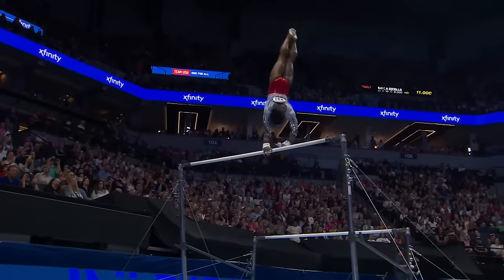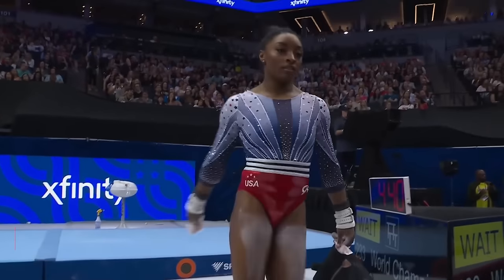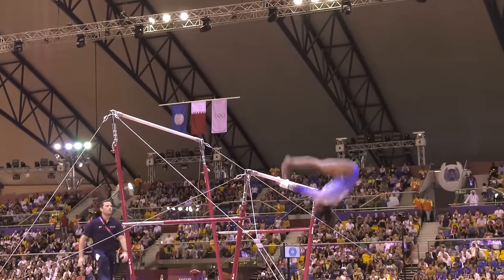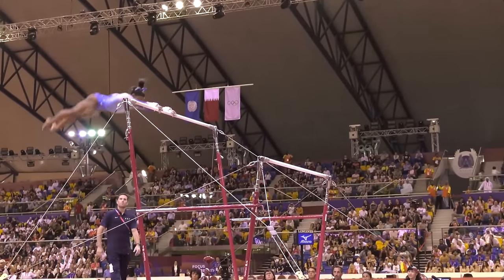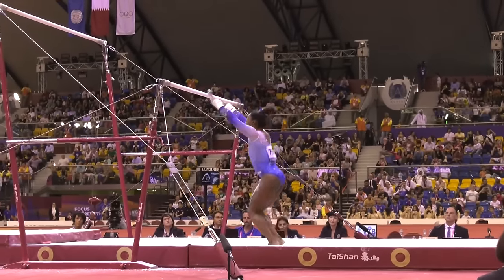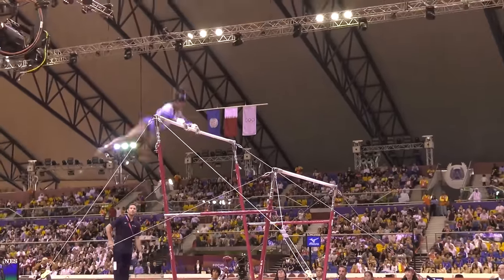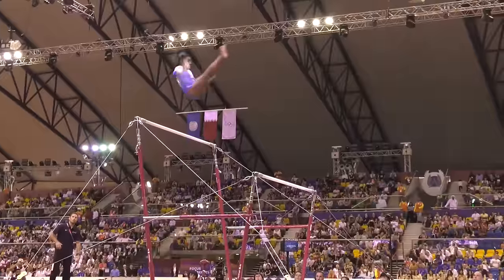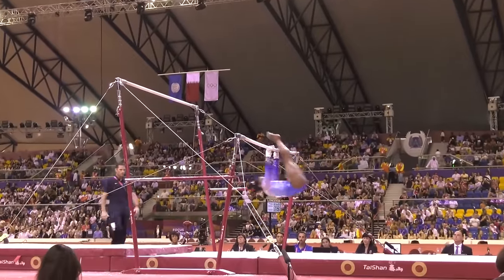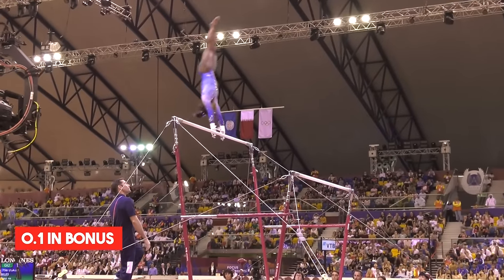Then she moves on to a Piked CE Chive to pack sequence, adding another 0.1 in bonus. The transitions are where things get really interesting. From the low bar, she transitions back up to the high bar with a Von Ley one, which is rated E. And just when you think she can't possibly top what she's already done, she nails the dismount with a To-On Full to F.A. Noah combo, again worth 0.1 in bonus.